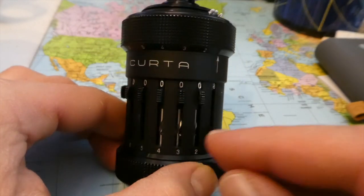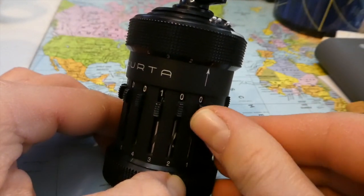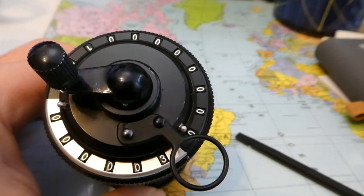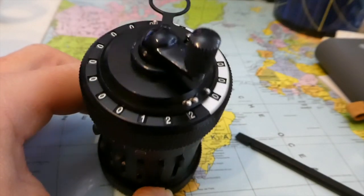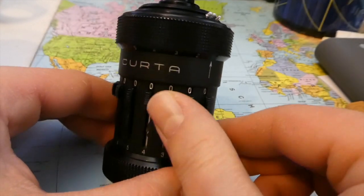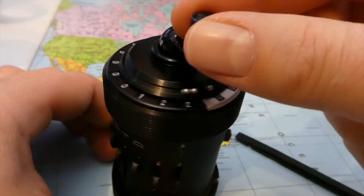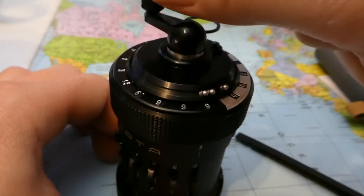Let's add 100. 122. And we have entered the third number. To remove a number, I take 23. To remove it, you push the handle up and give it one turn.